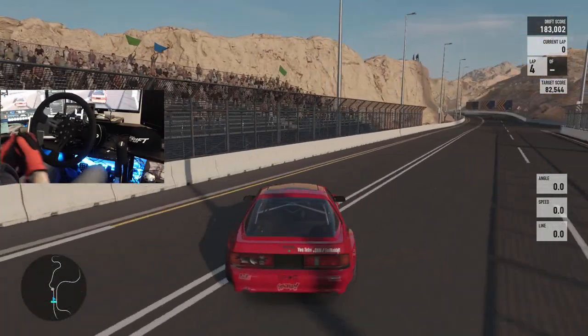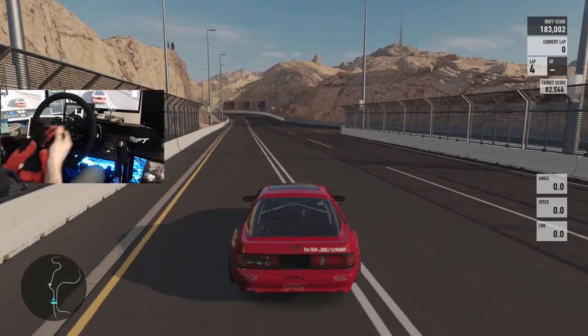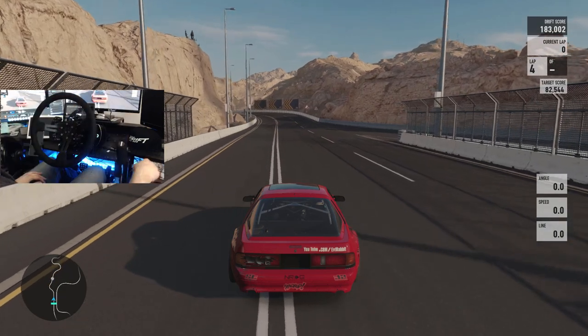That's going to be it for this episode here on Forza Motorsport 7. Hope you guys enjoy the new car and the new content that's going to be coming with the SSR battles. As always I thank you guys for watching — I'm Evil Rabbit, I'm out.